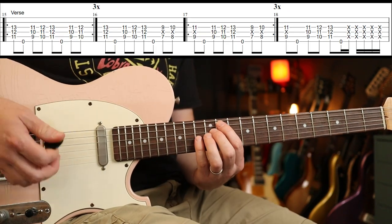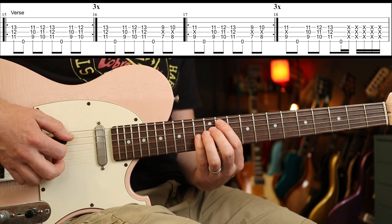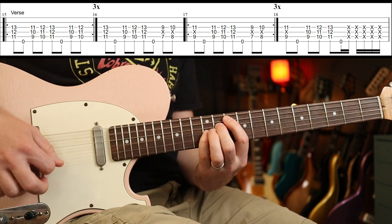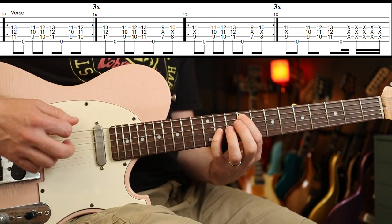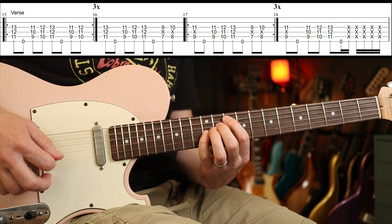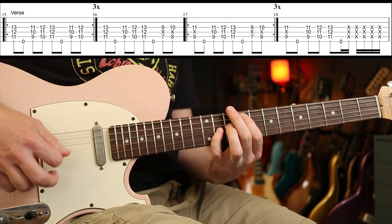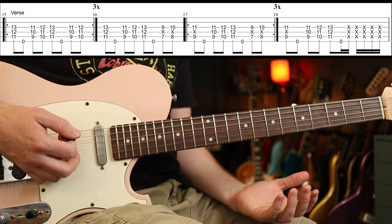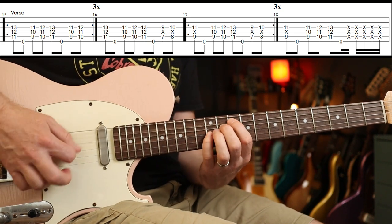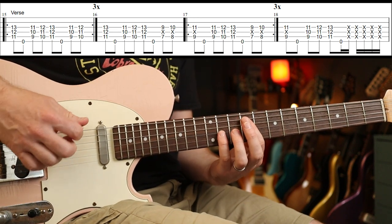The next part you play three times. Then the fourth time you branch off to a different section — go to that three times. That riff you do three times as well, and then the last time you play five whacks on an E note.